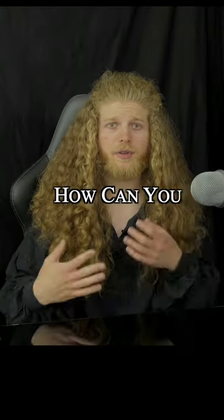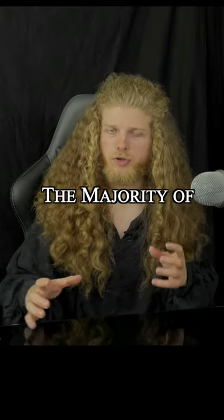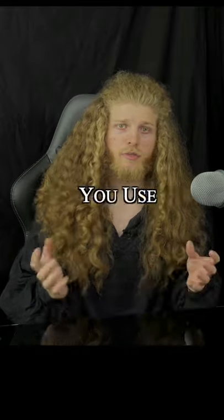Think about that for your own paintings — how can you make the most of the model time that you do have? Maybe you paint the majority of the figure using yourself as the model, and then just when you need to paint the face, you bring in another model.